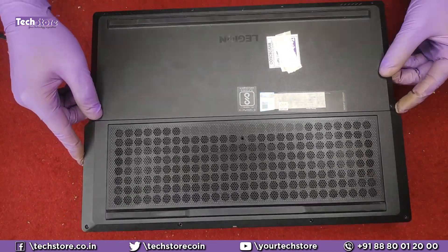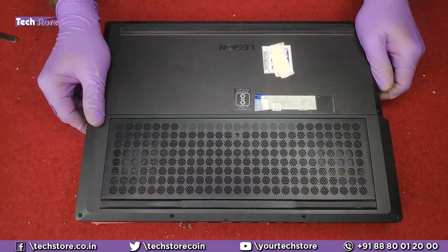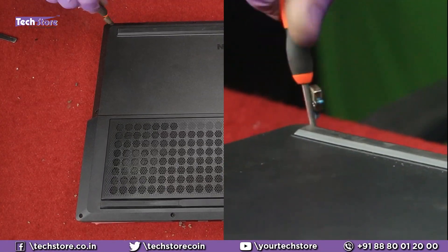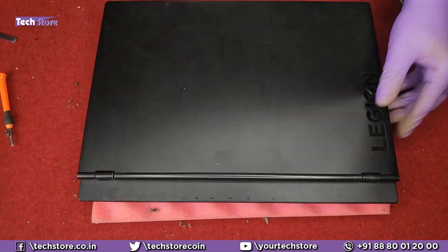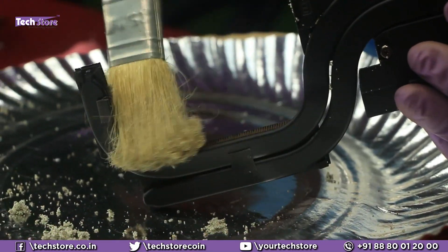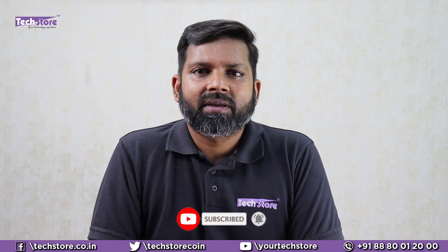Now put the cover from the upper side, then start pressing it from all the sides, and you're good to go. So my friends, this was a video showing you the Lenovo Legion Y540 disassembly. We have literally ripped apart the entire base and shown you how to completely clean up the laptop and remove all the mess after gaming for almost one year or so. This is a must-do for any gaming laptop, and this process can be applied to any laptop you have. Hope you liked the video — do let us know your suggestions and comments, do not forget to subscribe, and thank you so much.